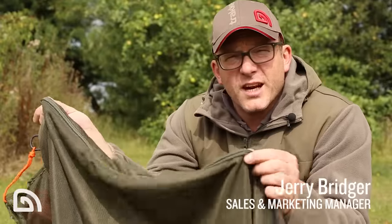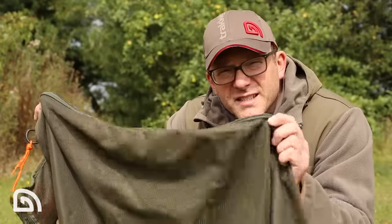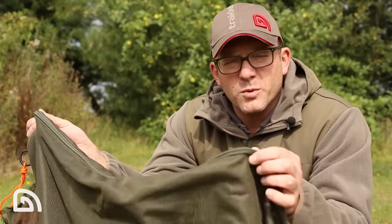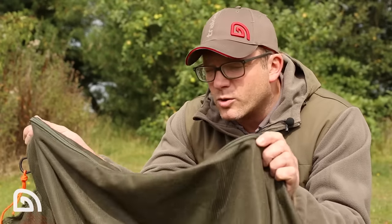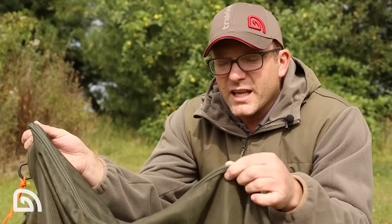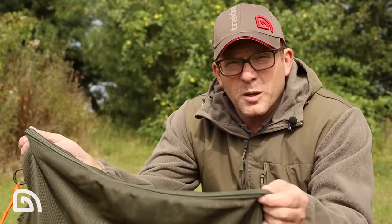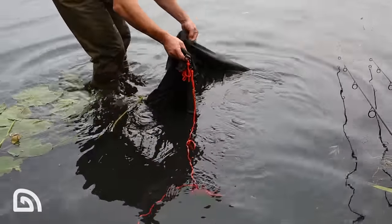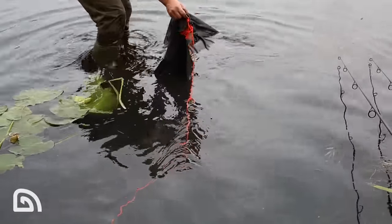Here we have another addition to the Tracker Sanctuary Carp Care range. This is the Sanctuary Carp Sack. Now if you're a fan of sacks and you fish on venues which actually permit their use, this product is absolutely ideal if you just need to get your photographic equipment ready, or get your scales — everything prepped for when you actually need to bring the fish onto the bank to get those duties sorted.